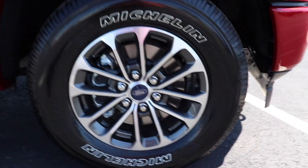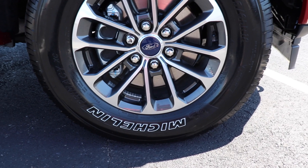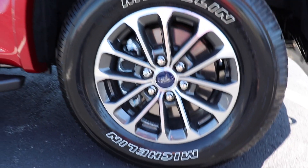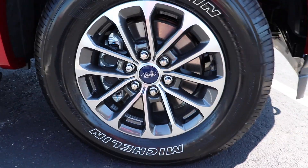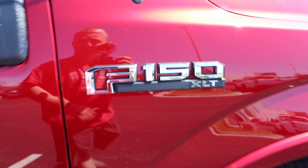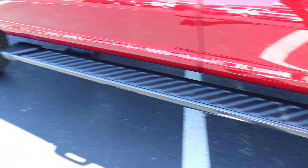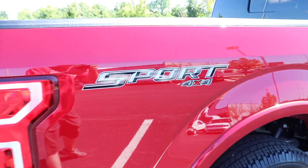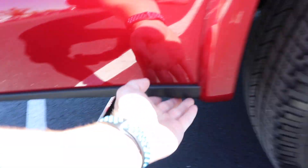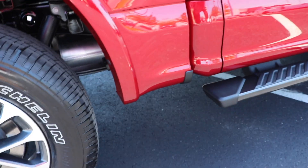Coming around to the side, we have some Michelin Primacy XCs. The tire size is a 275/65R18, and these are the XLT Sport-specific wheels. Plastic fender flares as well — here's your XLT badging. Really nice low-profile looking running boards. There's your Sport 4x4 badging as well as your chrome-tipped exhaust, and Ford includes these plastic moldings to help protect against rock chips.